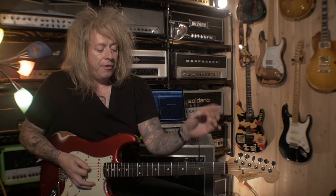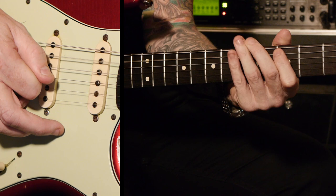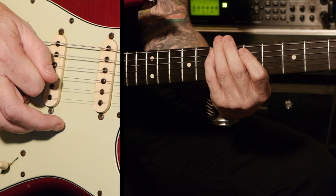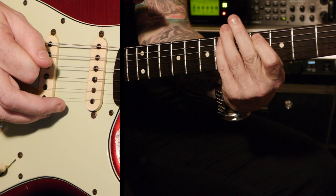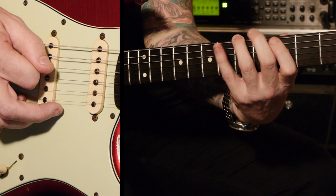Now if we start practicing the scale, forget about all the theory. I want you to start making patterns in here. Let's look at this pattern from the A: five on the E, three on the A, six on the A, seven on the A, five on the D, four on the D. Back to six, seven on the A. Back to the root, which is the seven on the D.